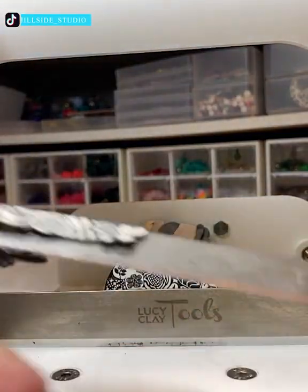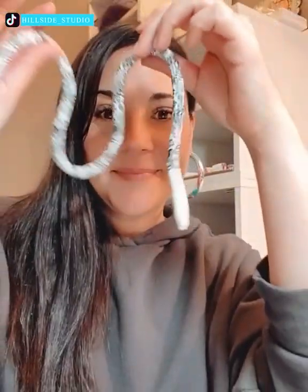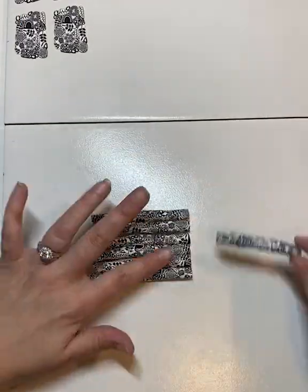Greetings ladies and gentlemen. This video is all about beautiful pieces of jewelry. Jewelry making is an interesting form of art.